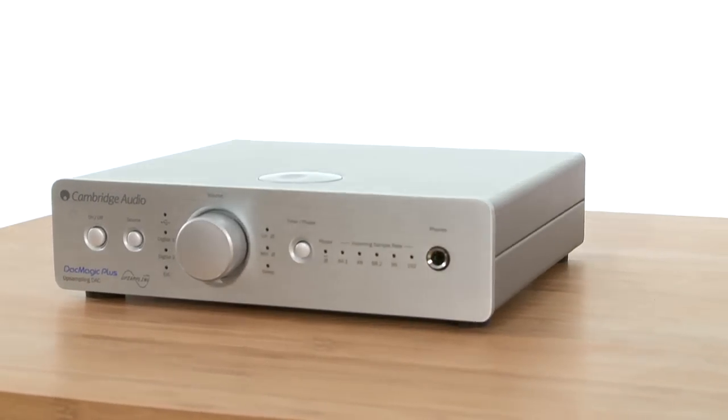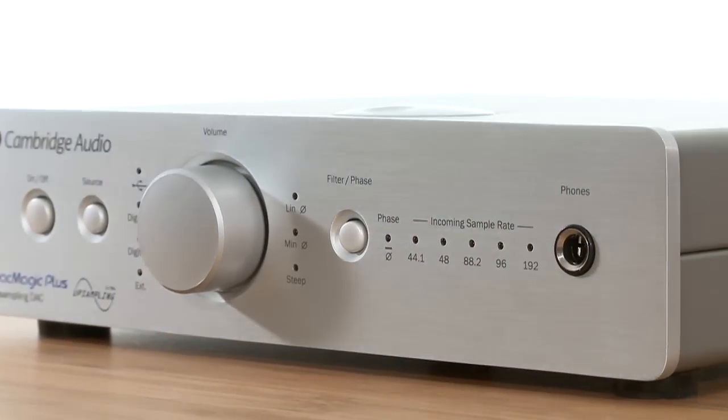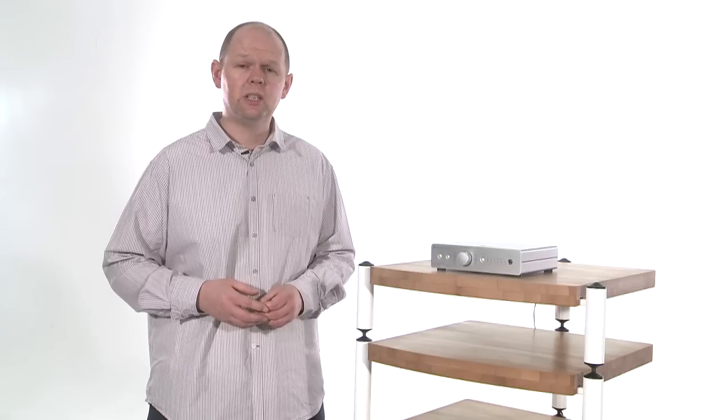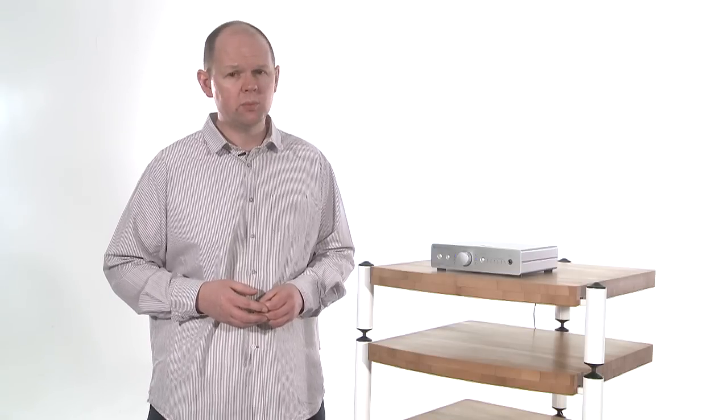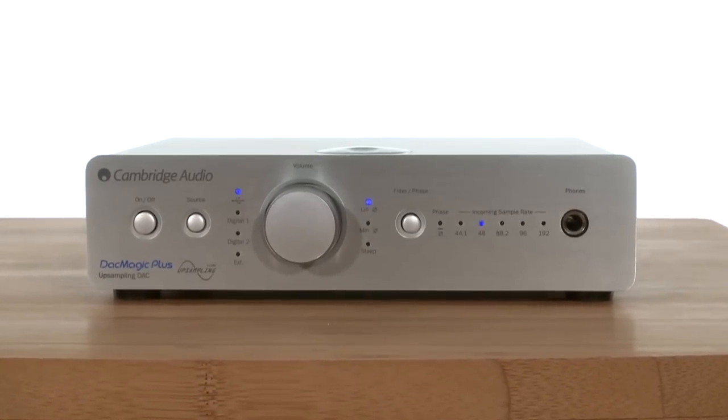It's a real shame that, after all the promise of its design and specification, the DAC Magic Plus is a little disappointing to listen to. It's articulate, detailed and subtle, but it also lacks the refinement and the weight that you would expect from a DAC in this price class. In fact, with the wrong partnering equipment, its presentation can be uncomfortably bright — a trait that doesn't go away even after plenty of running-in time.